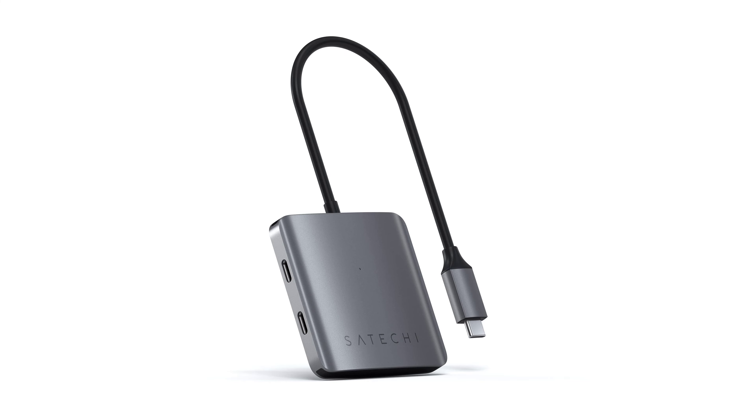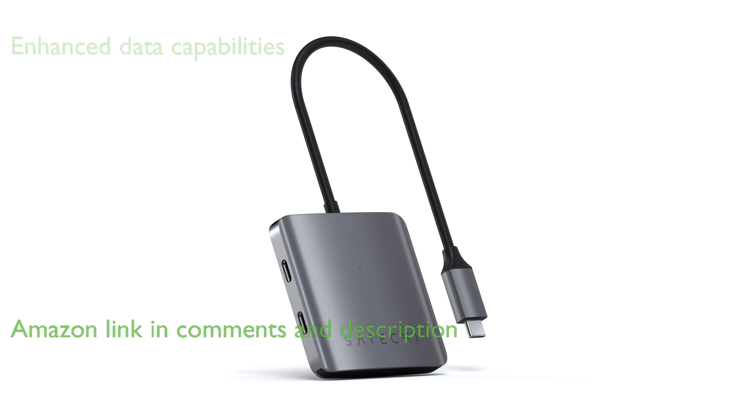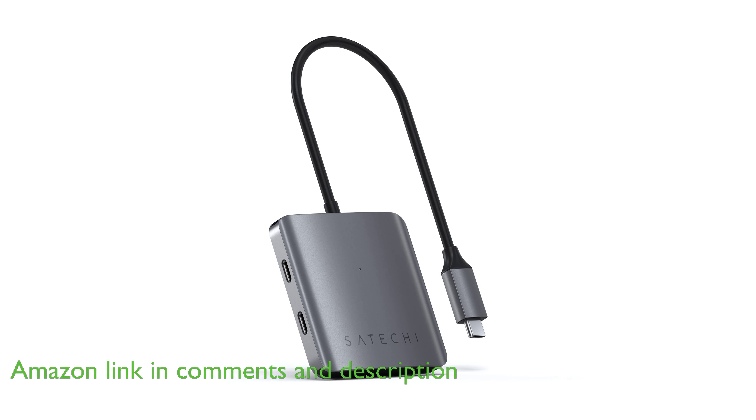The Satechi USB-C Hub 4 Ports is a valuable accessory that enhances your data handling capabilities by offering four USB-C ports for easy file backups, transfers, and connection of USB-C peripherals.